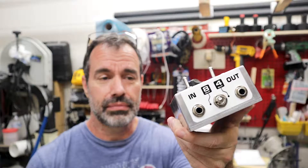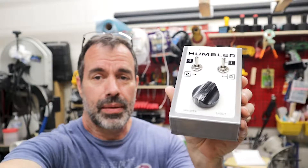Welcome to the next project. Today I'm working on an L-pad attenuator for the Champ Amp replica build I did not too long ago. This little humbler box will bring the reasonably loud Champ Amp down to bedroom quiet volumes, which will make my neighbors and my dog happy. Let's get this project started.